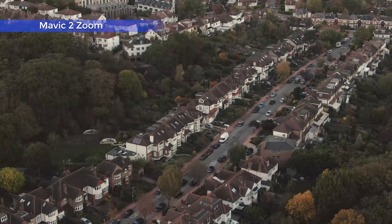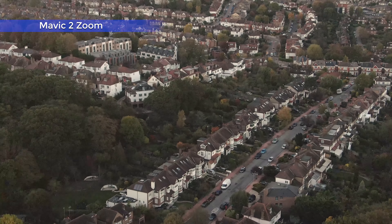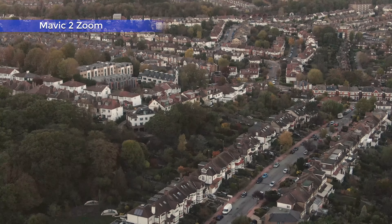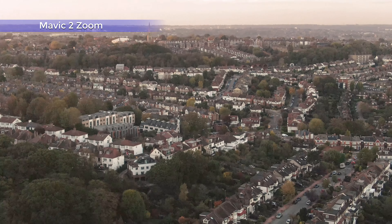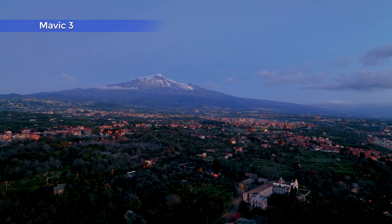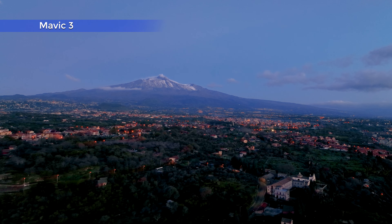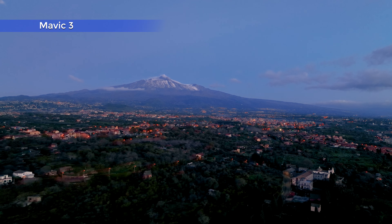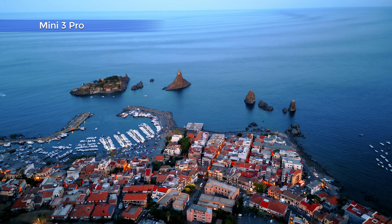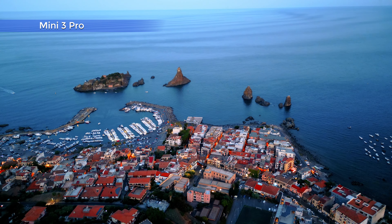Low light performance was traditionally the very weak point of drones, due mostly to the tiny sensors. Until a couple of years ago the results were frankly embarrassing, with huge amounts of noise everywhere. Things have improved a lot with the last generation of DJI models, especially with the Mavic 3 and 3 Classic, with their larger four-thirds of an inch sensor, and with the Mini 3 Pro, thanks to its very wide aperture of f1.7.